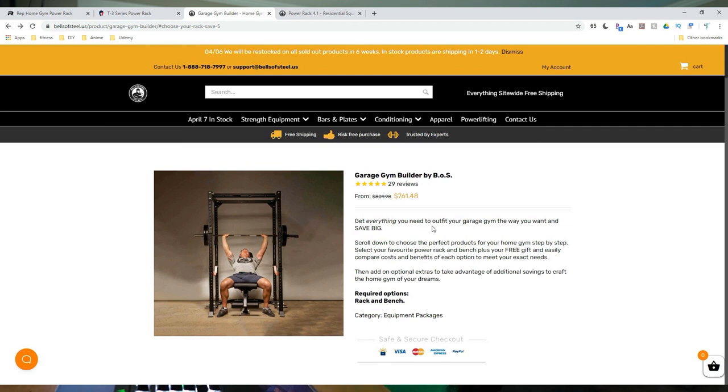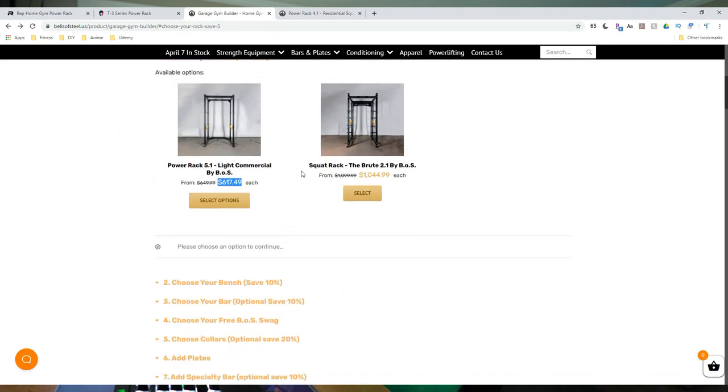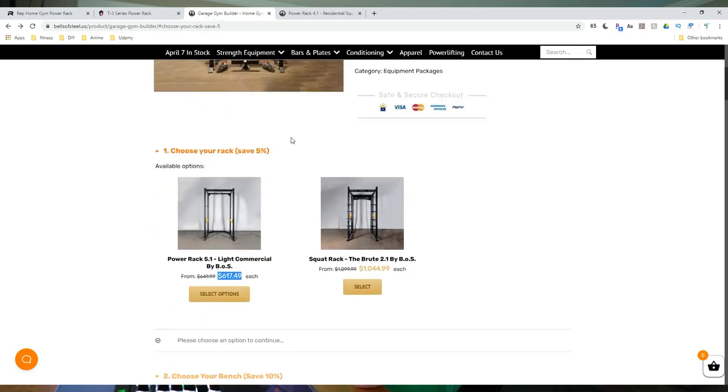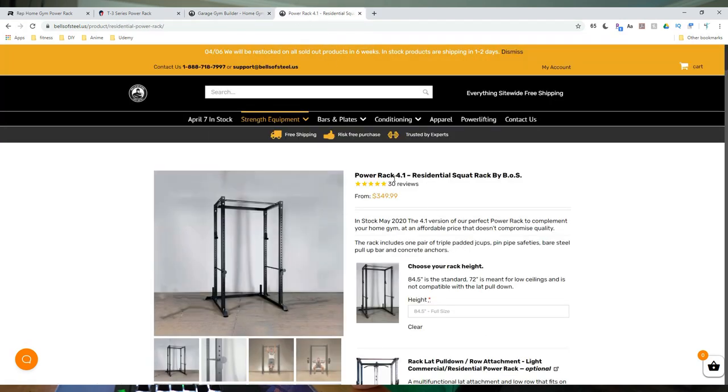Bells of Steel also has a garage gym builder — I'll link everything below. There's also a video by Brandon Campbell I'll link if you want to see the Bells of Steel builder options. Unfortunately, right now they only have a couple of squat racks in stock, and the 4.1 — which is the one I'd recommend most people go with — is not currently available to purchase.